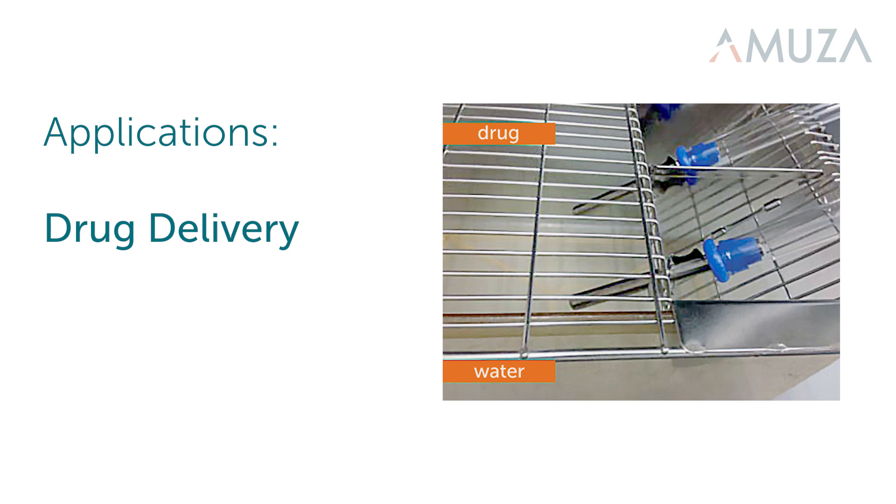For drugs that can be administered orally and easily mixed into a solvent, simply use the DrincoMeasure as a means for drug delivery rather than having to inject your experimental animals. This is useful for drug dosing experiments and toxicology studies.